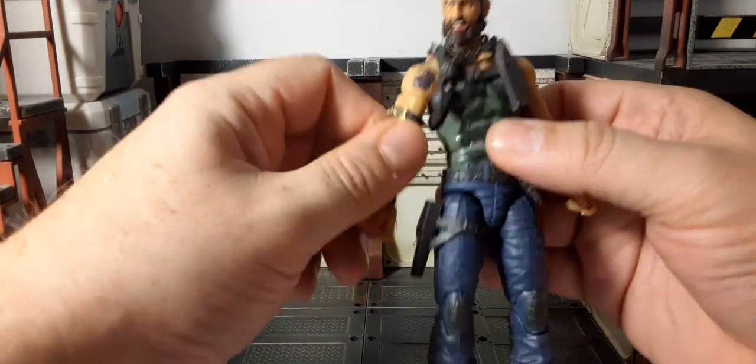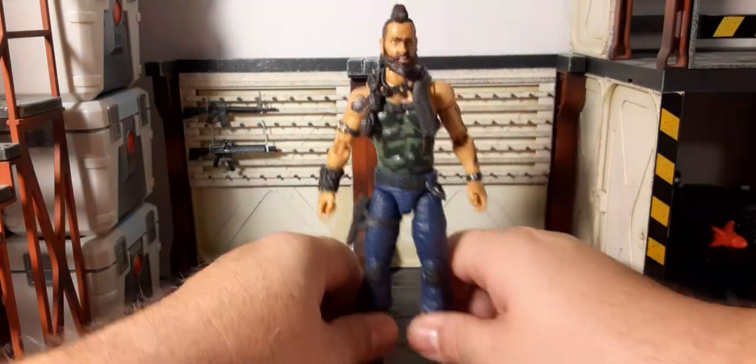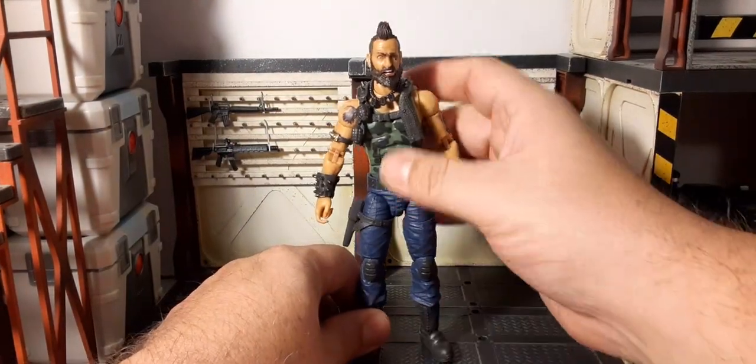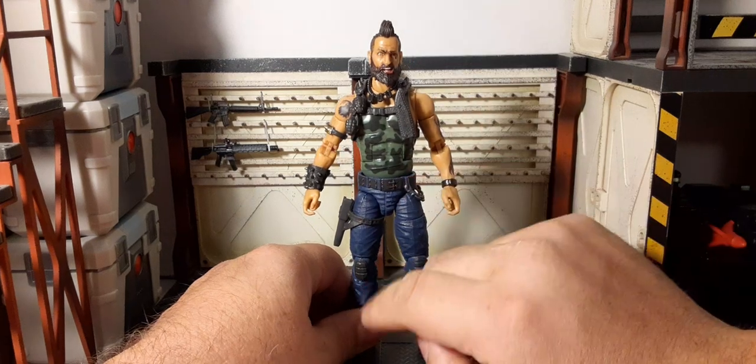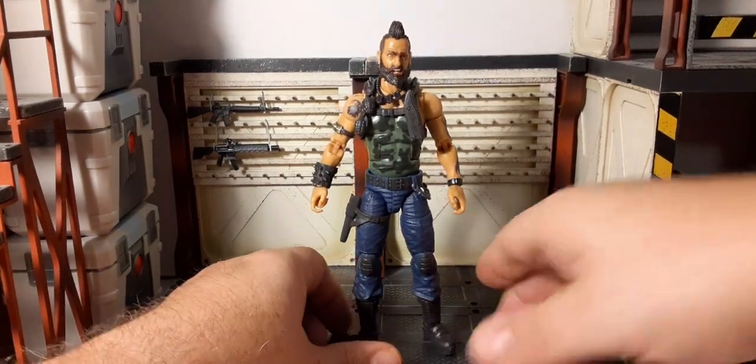My other complaint overall is the stiff joints, but that's a common thing with figures anymore — a little bit of heat fixes that. The waist gap is my biggest gripe aesthetically.